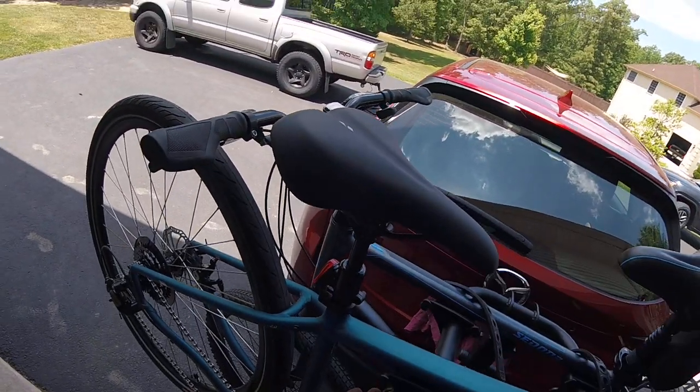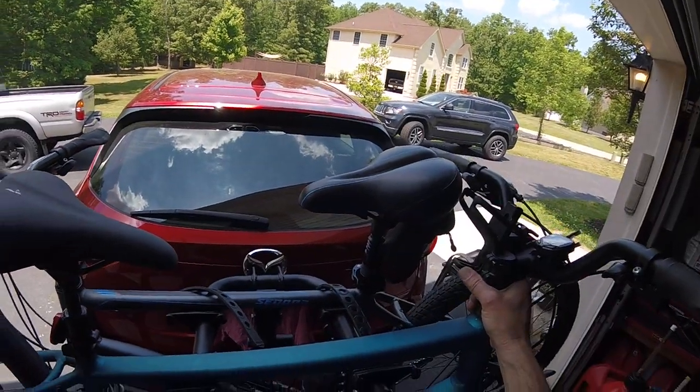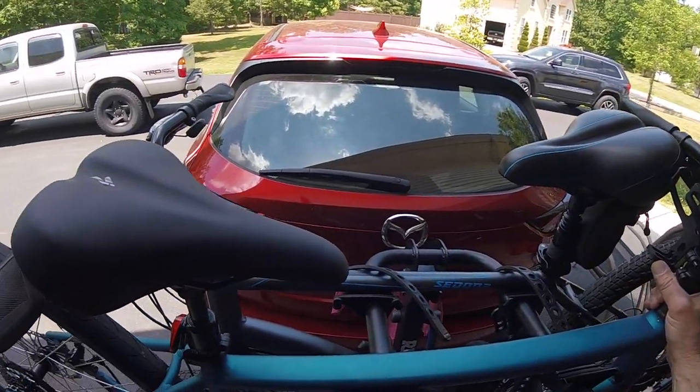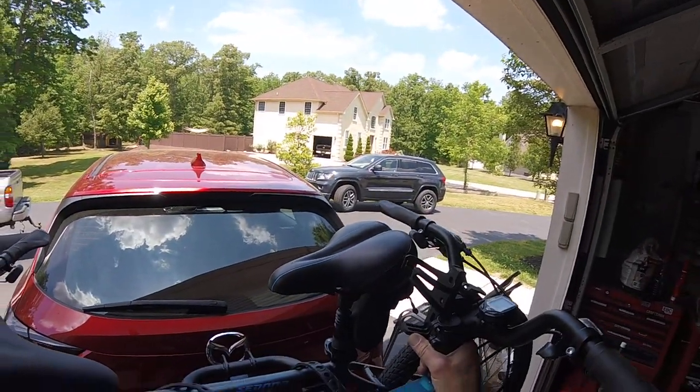It's jacking the back tire up so high that it's starting to hit the levers on the first bike, and you can't really back it up. See how that's unbalanced? This front end wants to lift — it's just not right.